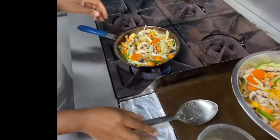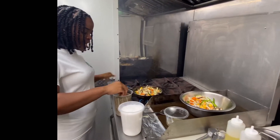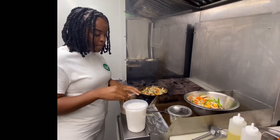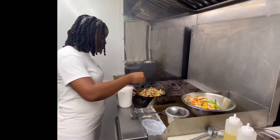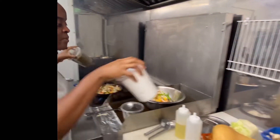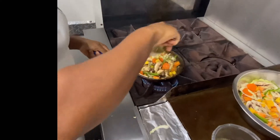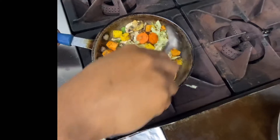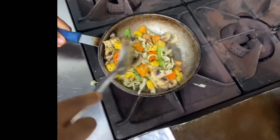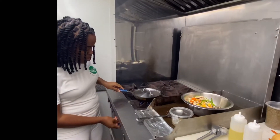While everything is cooking down, I'm going to add a little bit of sea salt and a little bit of dried basil — it gives it the perfect taste. Add some sea salt, and then we would like to mix it one last time. Then we want to put our lid on and put it on low for about a minute.